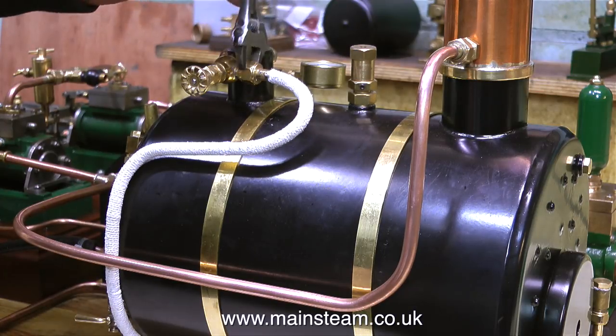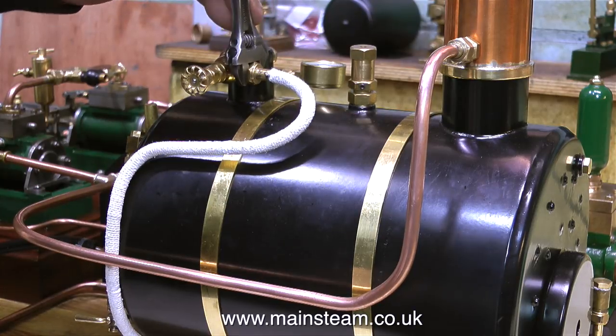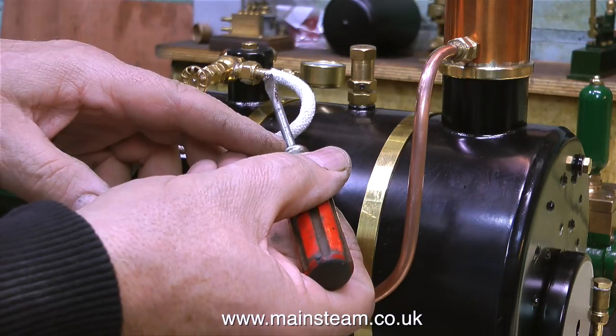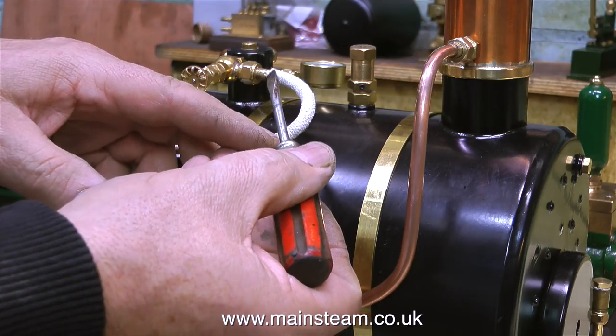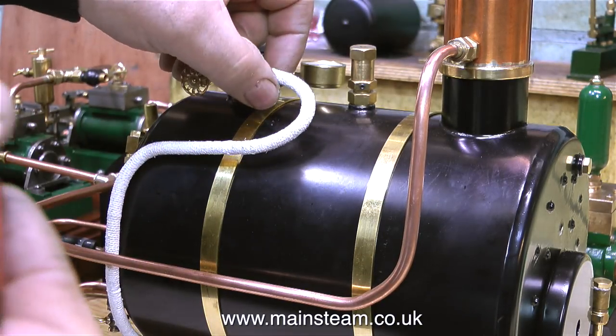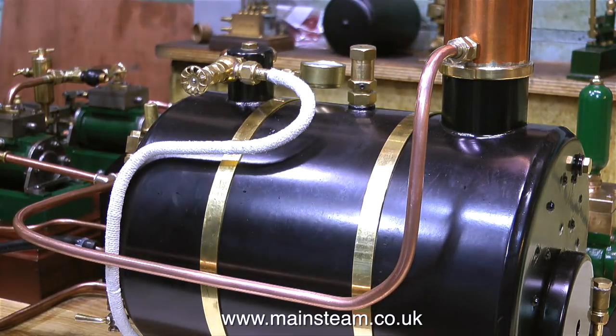I think the first job is going to be finishing off the 5A that I started a while back. I really do need to finish this — I only need to make two or three more pieces for it and it will work. And I also need to make some more How to Build a Steam Engine episodes. I'm not behind with this; I originally said one episode a month and I've done six already in about two months, but I need to continue with it.